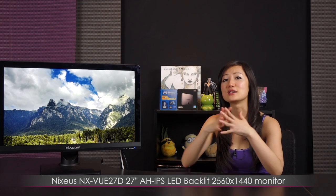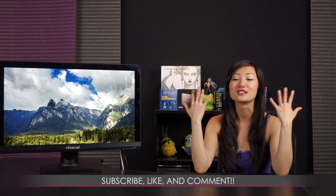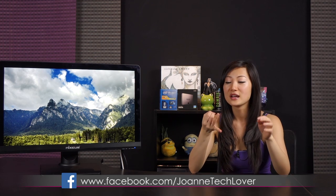That wraps it up for this unboxing of the Nixius 27-inch IPS LED backlit 2560 by 1440 monitor. I hope you enjoyed it and found it informative — and a little funny. If you like what you saw, please hit the subscribe button, like, and comment because I like to hear what you have to say and I do my best to respond. YouTube has been deleting some of my responses, so don't think I didn't reply. Please follow me on social media: Joanne Tech Lover on Facebook and YouTube, Joanne Food Lover on Twitter, and Twitch.tv/wildtoon where I stream weekly with Tim.